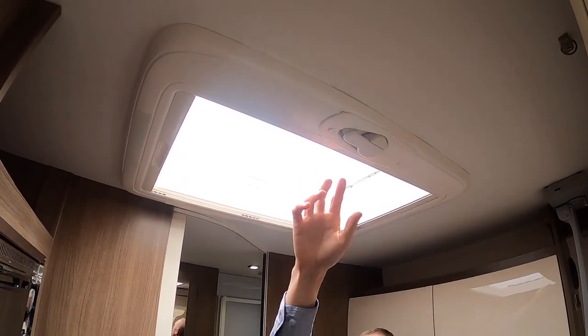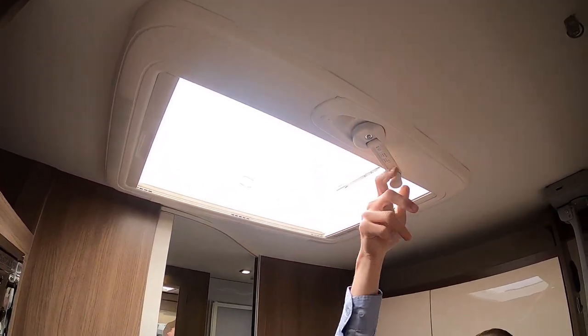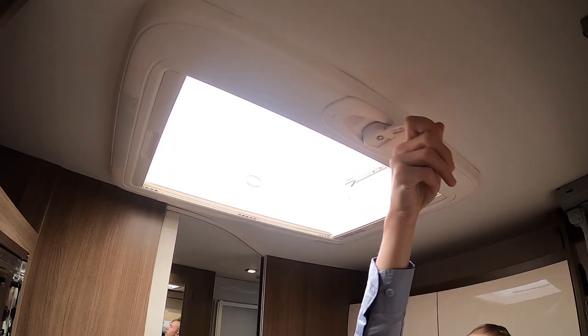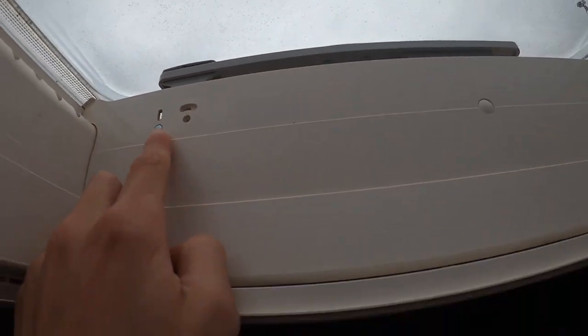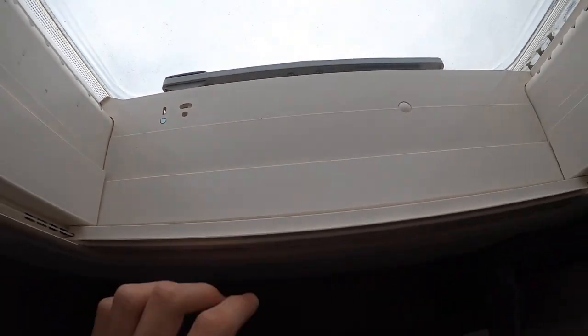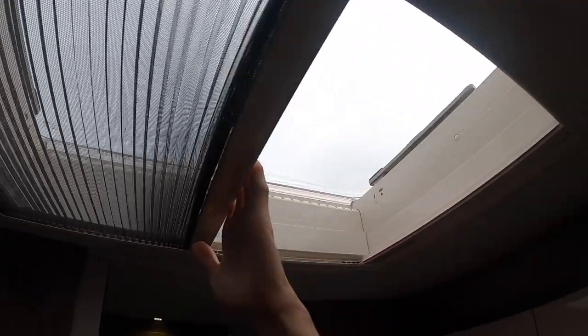To operate your large skylight in your kitchen area, if you pull the winder out and then wind it, lift it up and wind it. Close it — do make sure all your windows and skylights are closed when travelling. You'll also get a little red tab here which indicates when it is shut. And then you just have a blackout blind for the evening and a fly screen to keep the unwanted guests out when open.